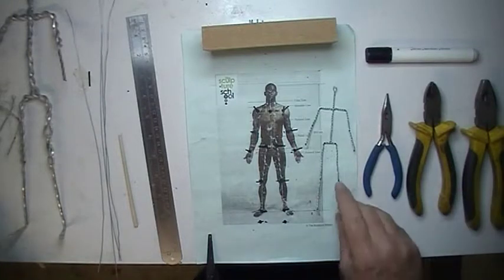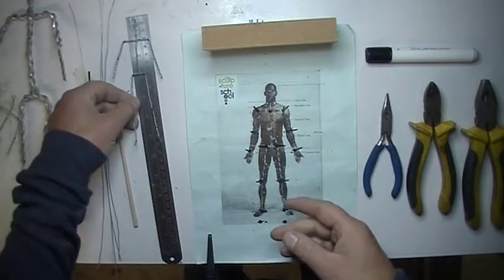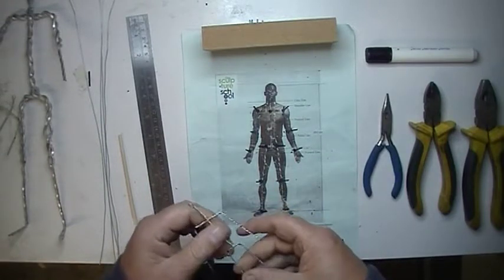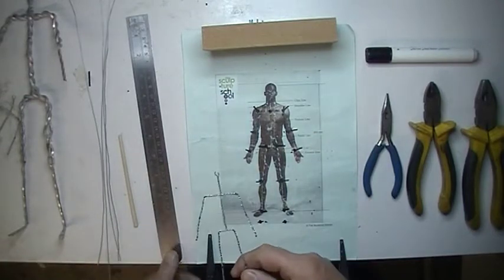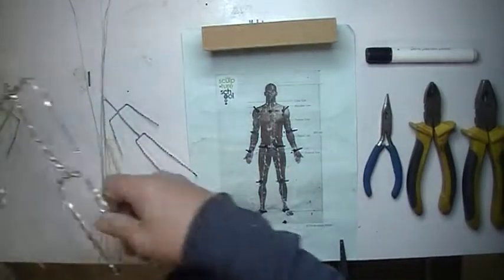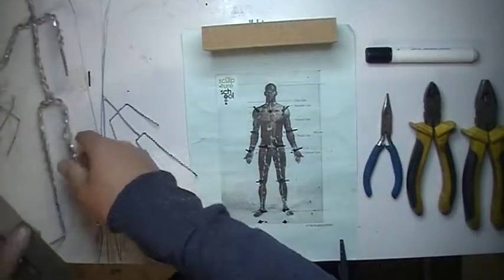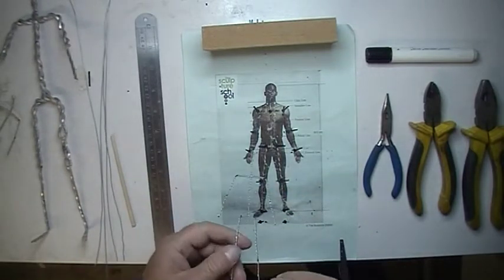He's an incredible instructor and a very good teacher. I think any money spent with Andrew is money well spent. I'm going to show you how to make a smaller version — about six inches tall. I've scaled down one of Andrew's previous PDFs; the original was 315 millimeters, which is just about the length of this ruler.